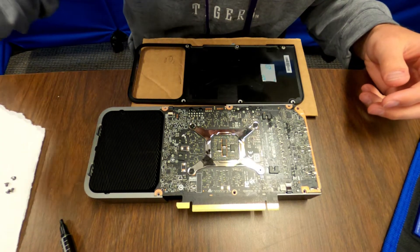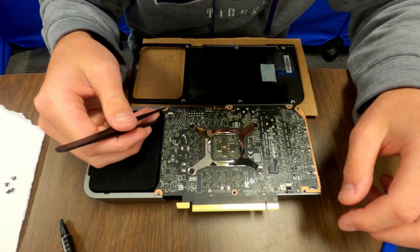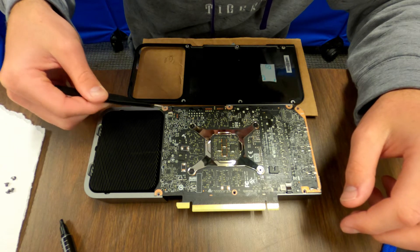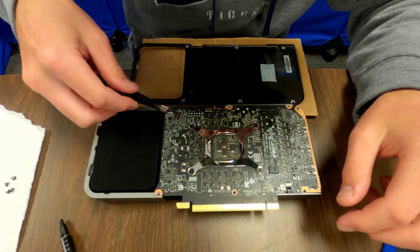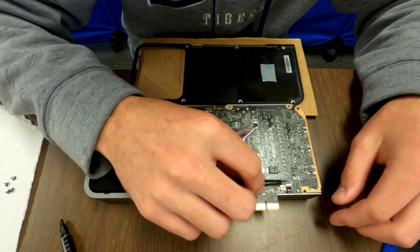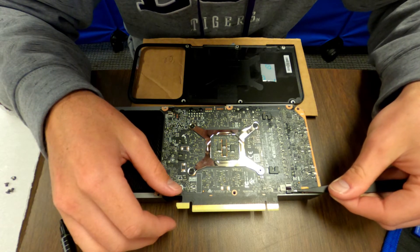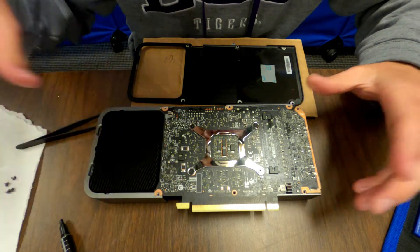Once your card goes back over, we're gonna take our tweezers and flip this little lock up, remove this wire — wiggle it out of there, don't force it out. Once that is out, we're gonna do the same to this one: flip up that little black door, then get your tweezers under that wire and wiggle it out. Be very gentle with those because you don't want them to break.